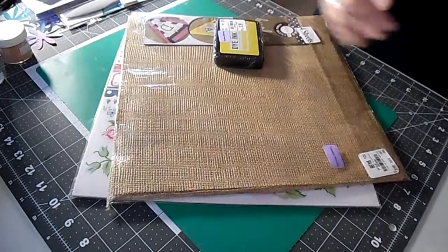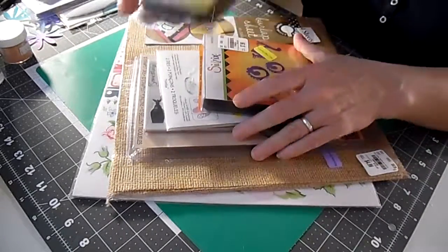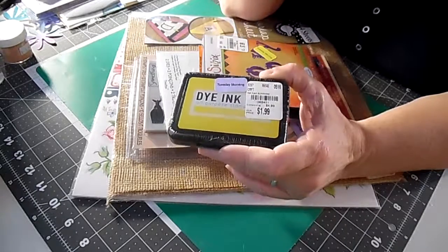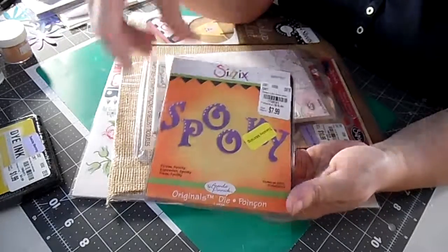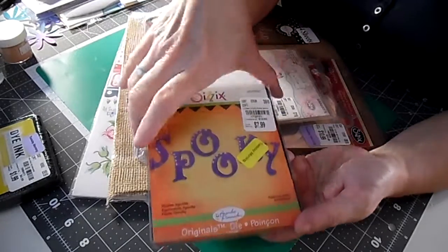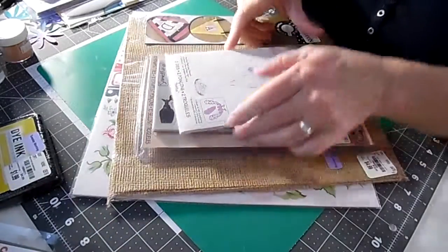Then we went to Tuesday Morning, which is one of my favorite places to shop. My husband actually filled up my cart with a lot of things on clearance. The first thing he grabbed was a Ranger dye ink from the clearance rack — 40% off with the purple sticker, so I paid $1.19. Then he found Sizzix letters that spell out 'Spooky' — originally $15.99 — and I got it for less than half price at 20% off.